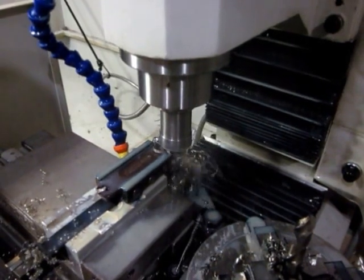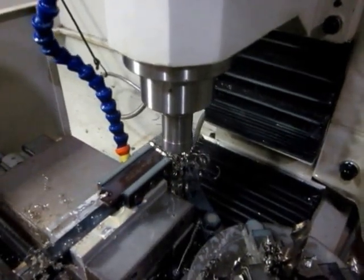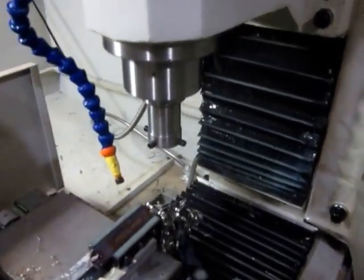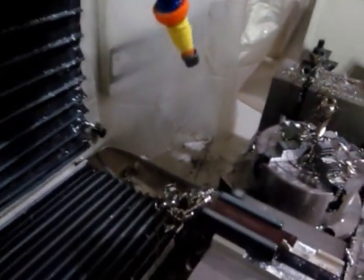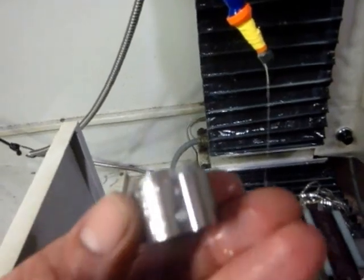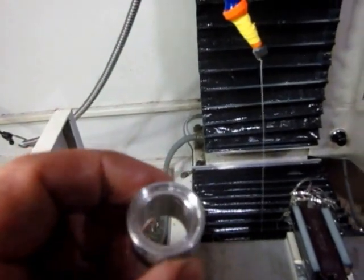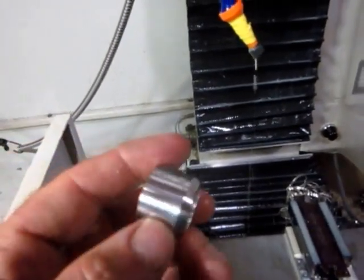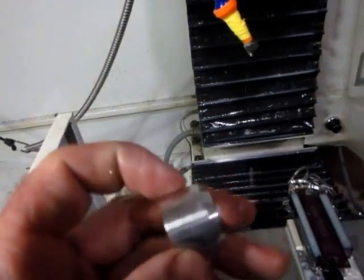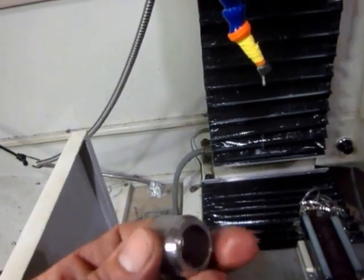There it is just making a final pass. The part drops down — usually it falls on that way cover there. There's my 303 stainless steel part. I'm managing to hold tolerances — plus or minus one thousandth, and actually they're tighter than that. I haven't had a problem chasing tolerances around yet, and the finishes are nice. All the edges are broken except for the back one, and I'll just hit that on some sandpaper. Seems to be working pretty well.